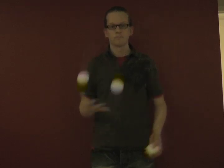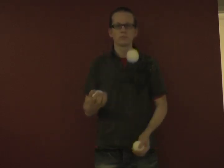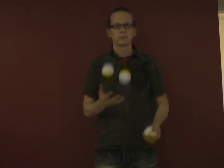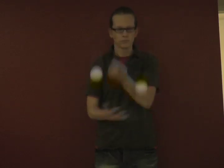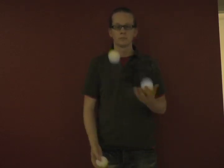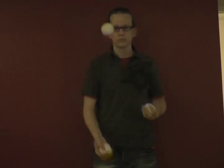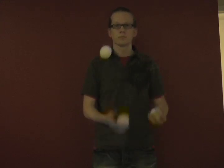There are two throws you should learn before you try this pattern. One is the slam, which looks like this. And the other is the chop, which looks like this. There's a third type of throw that he does in his pattern, which I call a fake chop — but this throw happens kind of naturally in his pattern, so I don't even know if he intended to do that.